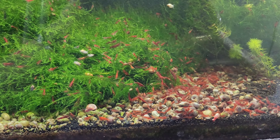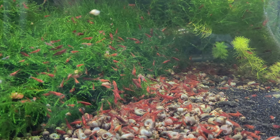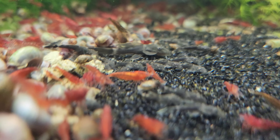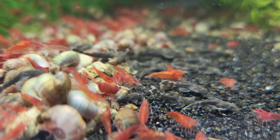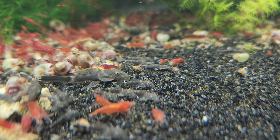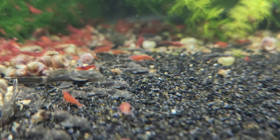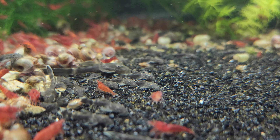Here we have a 40-gallon bloody mary tank, and we have exciting developments with the long fin green dragon plecos. These guys are doing super good — just out of the blue they decided we're going to start breeding all the time. I'm like, all right, that's super awesome!